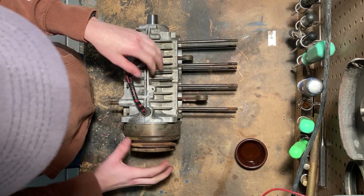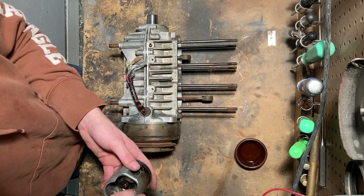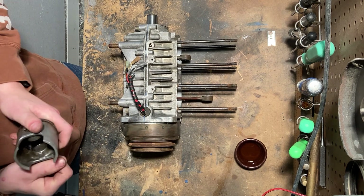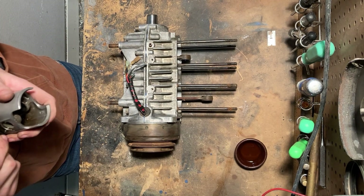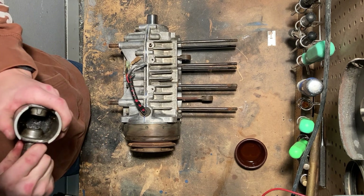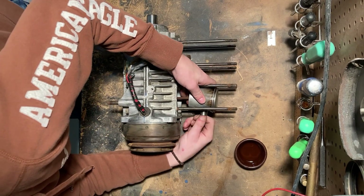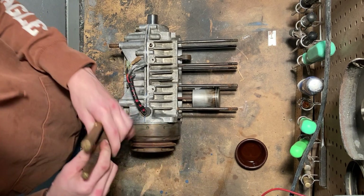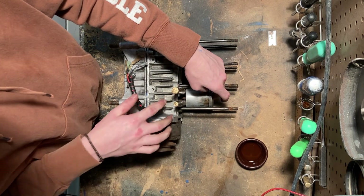Now to get it tight, obviously this can spin. So I'm going to use one of the old pistons, put the wrist pin through the connecting rod to lock it. You don't want to use steel, but I'm going to use brass just to keep from marring the case. Now you can turn it until the piston butts up against those and it won't turn anymore.